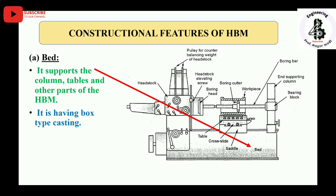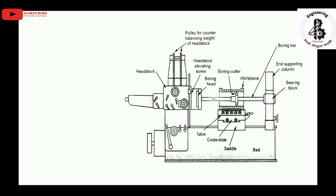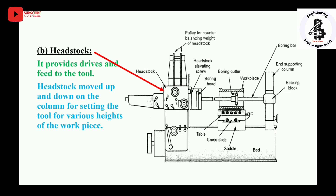The second part is the headstock. It provides drive as well as feed to the tool. All operating motions — speed of the spindle and speed of the cutters — are handled by the headstock. The headstock moves up and down on the column for setting the tool at various heights of the job, allowing easy positioning of the cutter to the workpiece material.